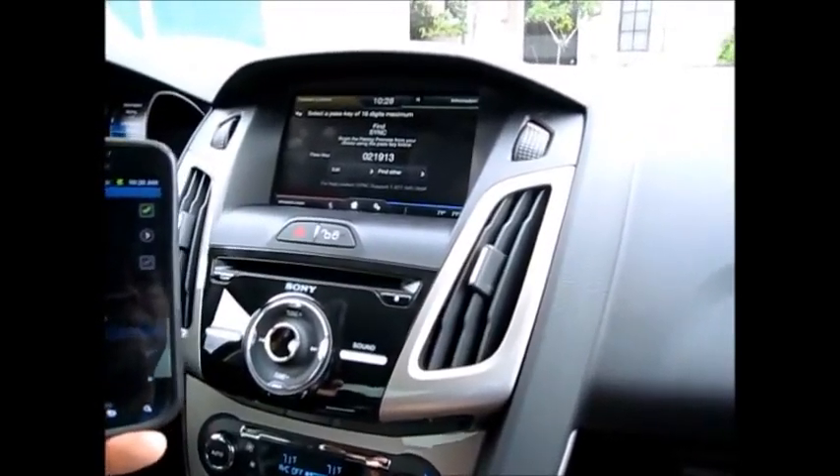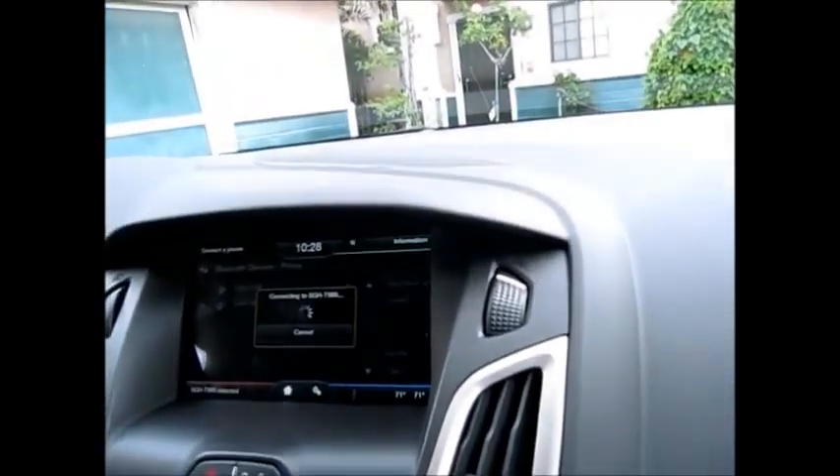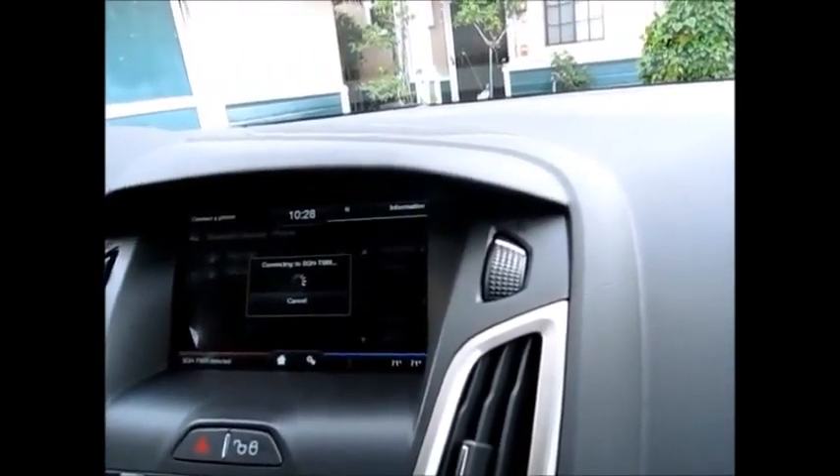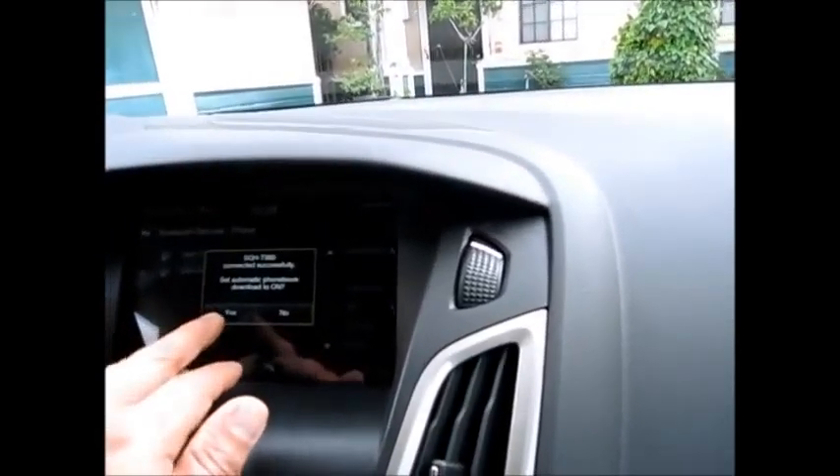For your safety, please stay alert to changing road conditions and use Sync's voice-activated features while your vehicle is in motion. Okay, no — I do not want this. This is my favorite part. Connecting, connecting... and yes, that's set as your voice. Yeah, it's fine.